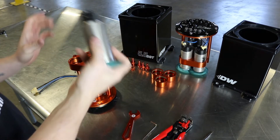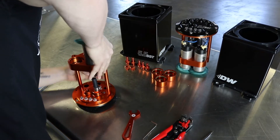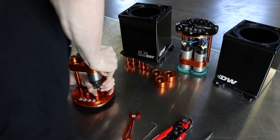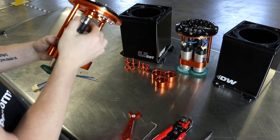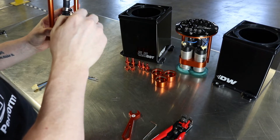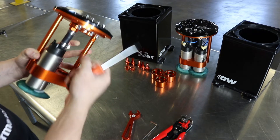What you're going to want to do is press the pump down in — it is a snug fit. Press it down in and get the hose secured.